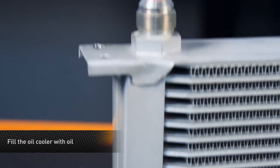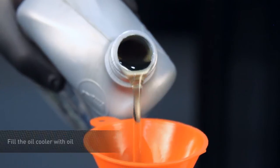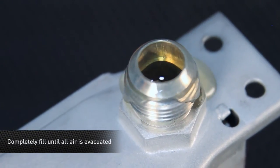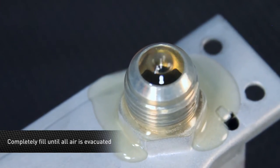First, place the small funnel in one side of the oil cooler's fitting and begin to fill the oil cooler with oil. As you are filling the oil cooler with oil, pay attention to the other fitting and wait until the oil cooler is completely filled and all the air is evacuated.